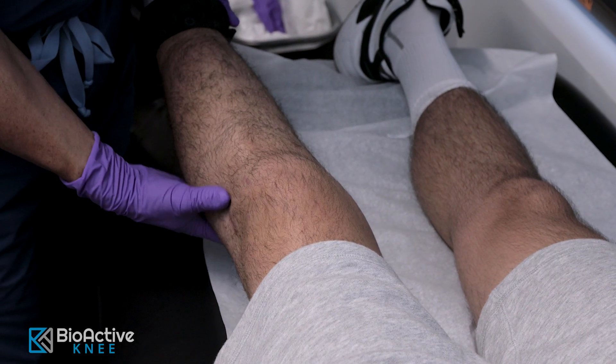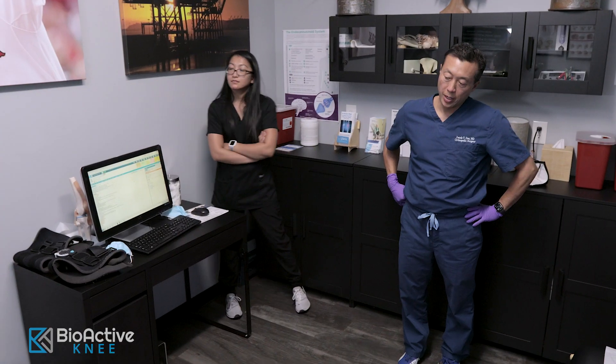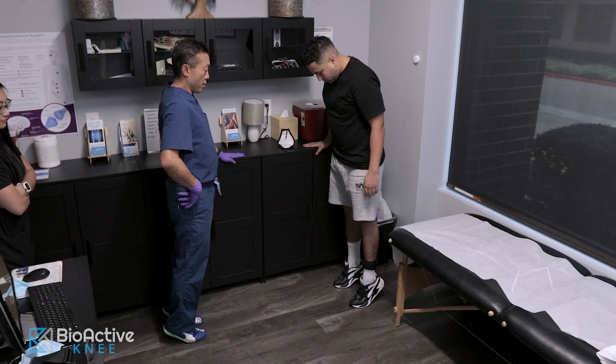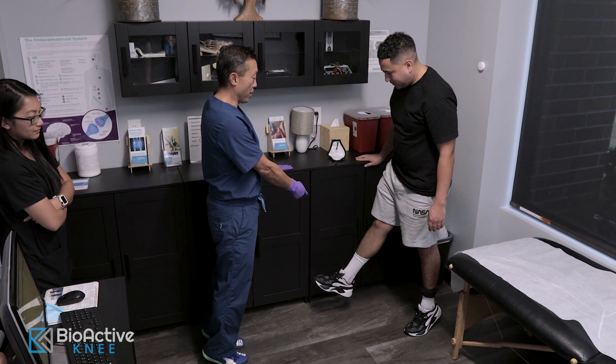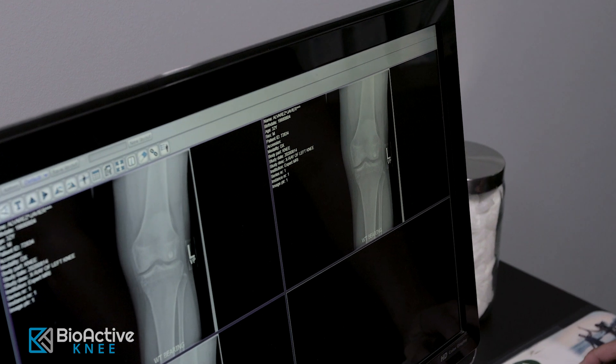Historically, there have not been many options for this patient to address this issue. You may have been told that microfracture surgery or a clean-out procedure were your only options, but now there is an exciting new alternative to microfracture surgery. The bioactive procedure may lead to a reduction in your pain and accelerate your return to the activities you love.